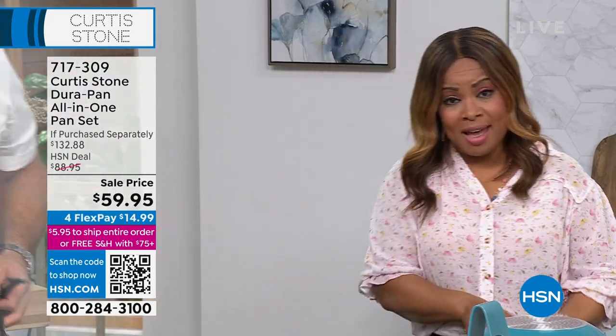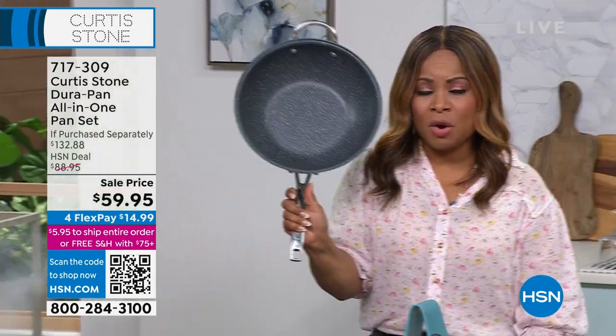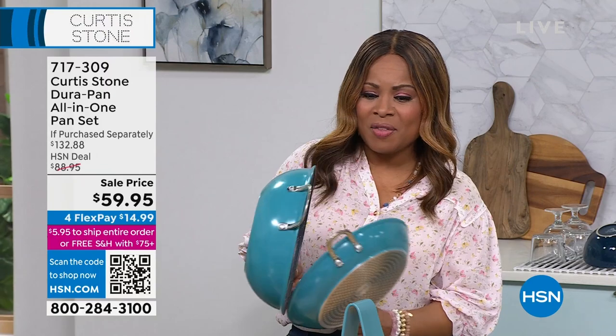Of course, it's a three-piece set. The wok sells for $80-something on its own, so it's beyond buy-one-get-one, because you also get the lid and the recipes. Choose the color that you love.